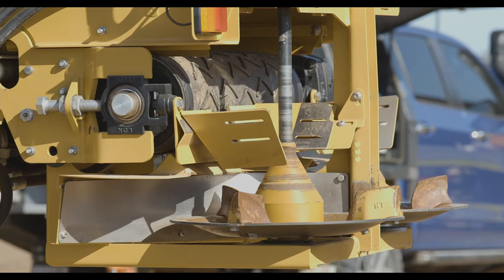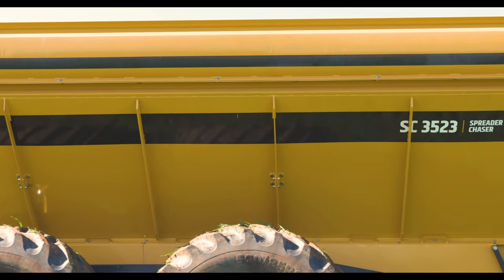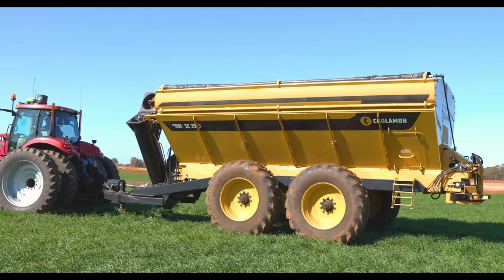The decision with the Coolman — to go with that option — the chaser was a big advantage to us as well, because to buy the equivalent size chaser bin and spreader together you'd be looking at nearly twice the money of what you'd pay for something like this.